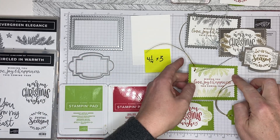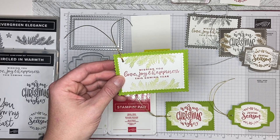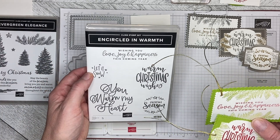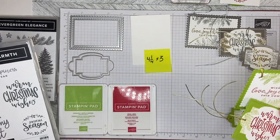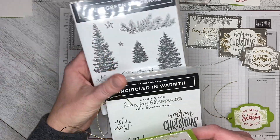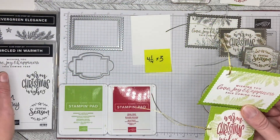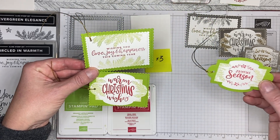Hello and welcome back to Wireman's Whimsy. Today we're going to make gift tags. I've used the Greetings from the Encircled in Warmth set. You can absolutely use this with your Encircled in Beauty dies, but I chose to use the Stitch So Sweetly dies for this project, and the bow you see is from Evergreen Elegance. So it's two stamp sets, but mostly the Greetings from the Encircled in Warmth set. These are the three tags we're going to make in the video today.